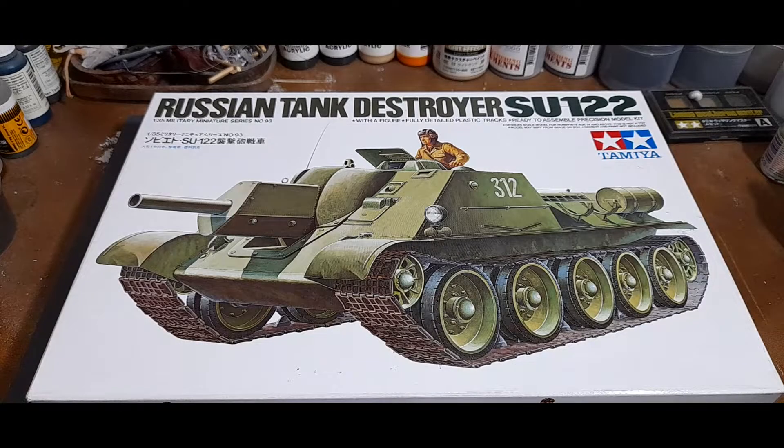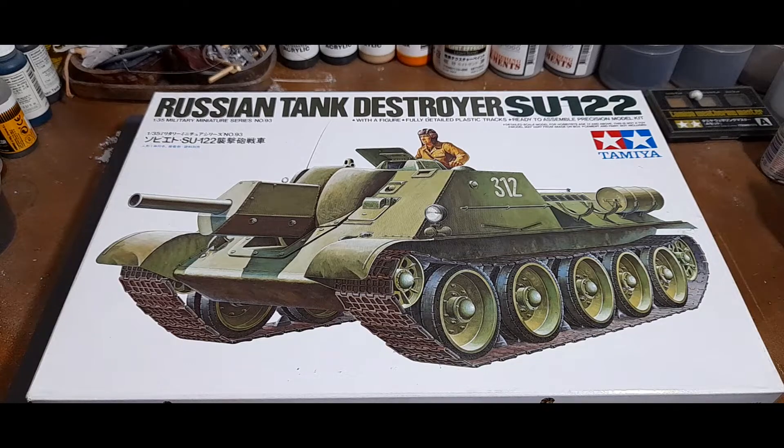The story goes that when the Soviets were able to capture German StuG IIIs, they studied its design and practicality and figured it would be a good idea to imitate it. Initially, from the 10 they were able to capture, they tried to convert them into their own self-propelled guns, which they called the SG-122, mounting a 122 millimeter howitzer on the StuG chassis.